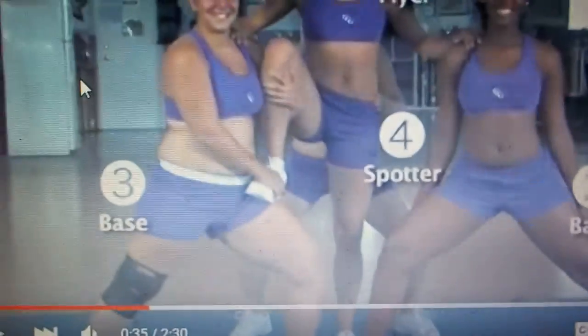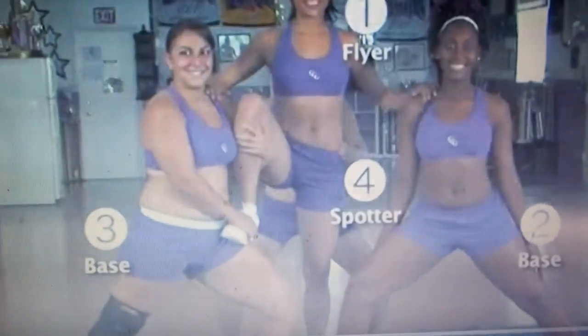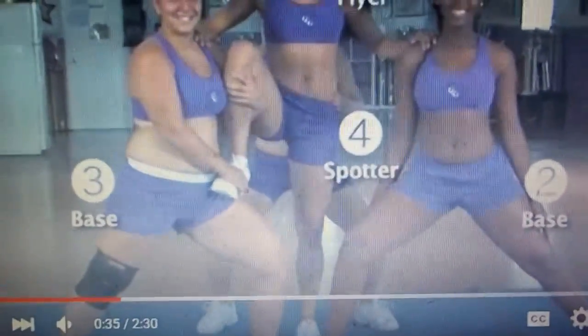I can barely stand stable like that. Is that how you teach the girls? Do you see how I'm standing? Do you see my back leg? It's supposed to be a 90-degree angle because it gives the flyer a pocket.